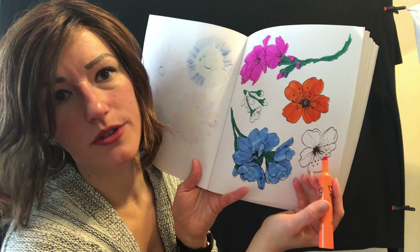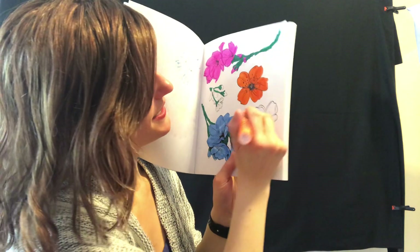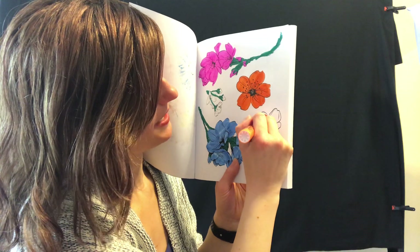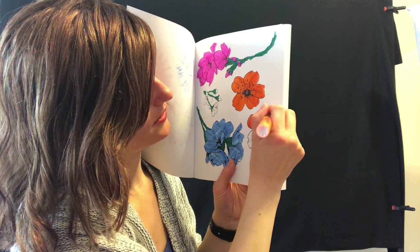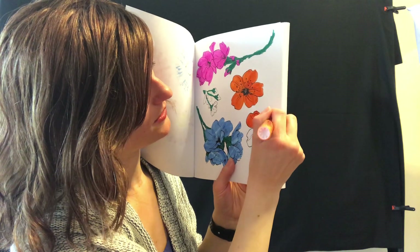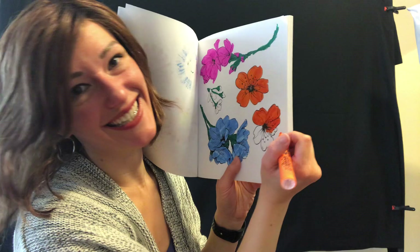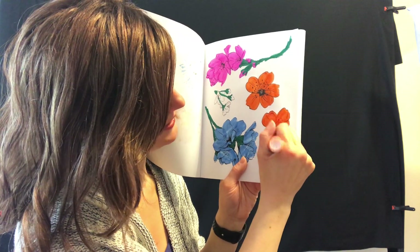Do you think we should make this one orange too? Some of you do, and I think I will. Sometimes when we color we discover the picture — we don't know what it's going to look like and then we make it and then we love it. It's so fun. We're almost there — oh my goodness, so many flowers here.